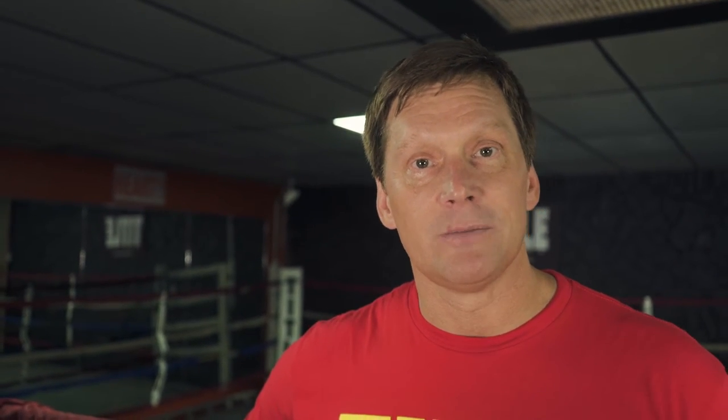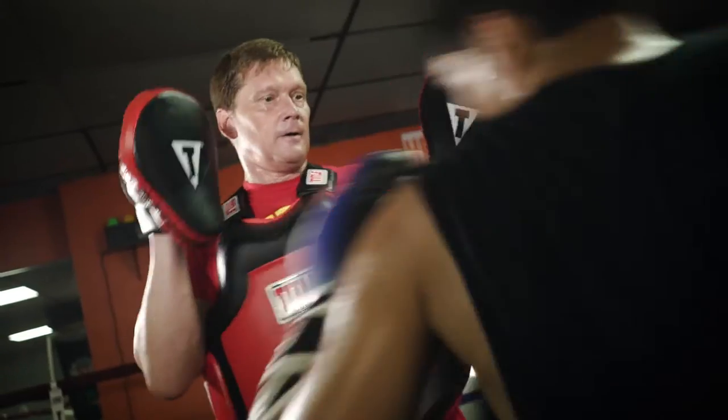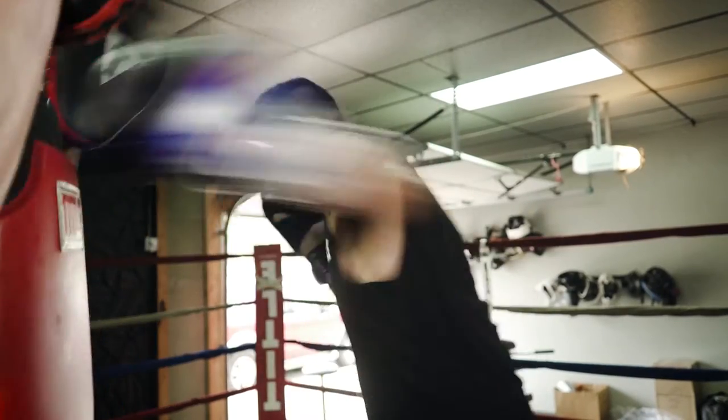I've got three basic ways that I use a body protector in all of our training. The first way is pretty simple: it's just using the body protector in conjunction with the mitts. For me, this is a way to get your guys always thinking about working body and head, up and down, constantly working that body and coming back up top.